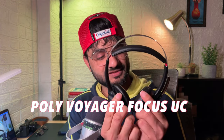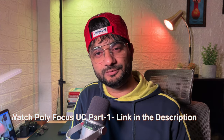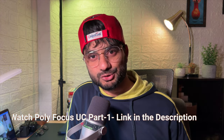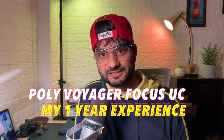Welcome back everyone, this is KD Sharma. I recently shared a video about the Poly Voyager Focus UC headset — this is the headphone right in my hands right now. In that video we discussed the features and demonstrated the Plantronics Hub smartphone application. This video is like a second part to that one, and I'm going to share my one-year experience with this headphone.